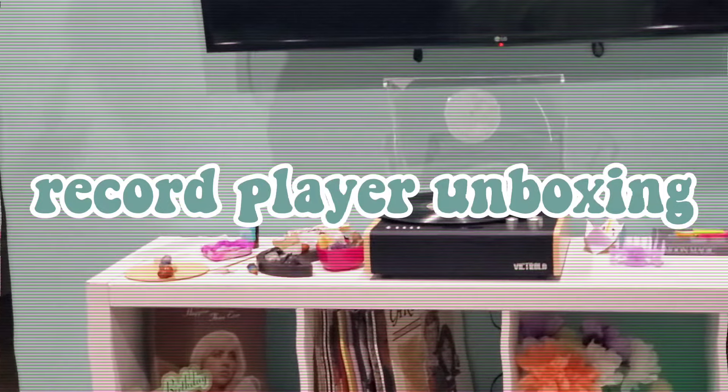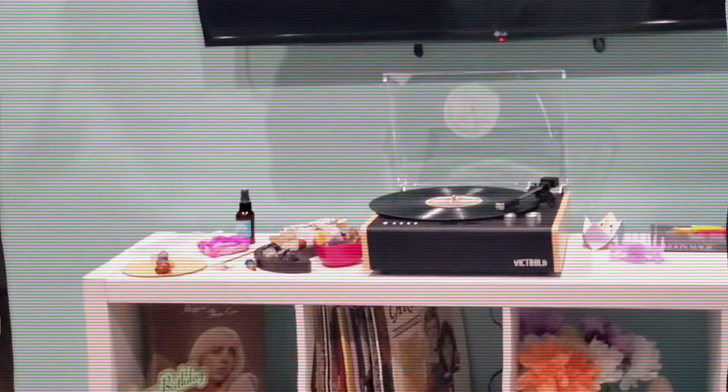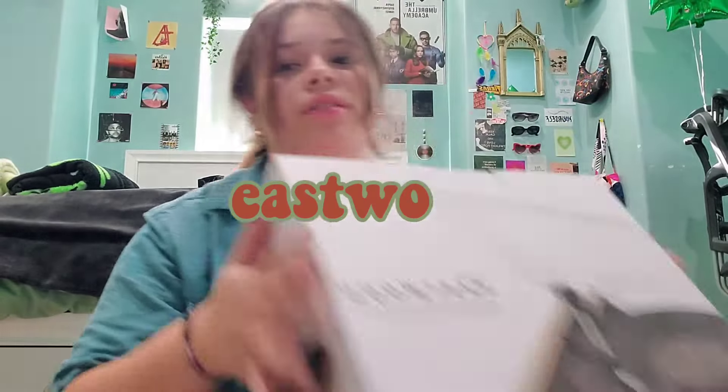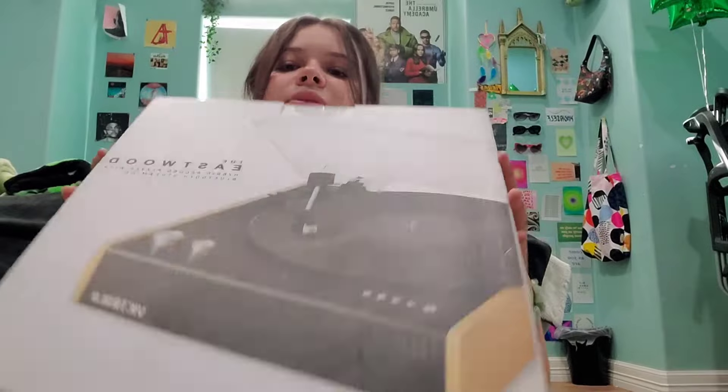My name is Mikayla and in today's video I'm going to be unboxing the Eastwood Table Turner. I'm so excited — my face is very red right now because it is very hot outside, but I'm so excited to be opening this and to show you guys this beauty. I bought this with my own money, so I'm not trying to brag or anything.